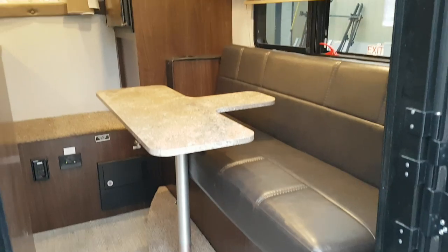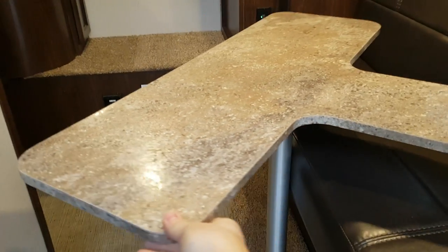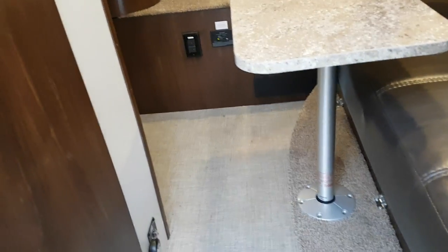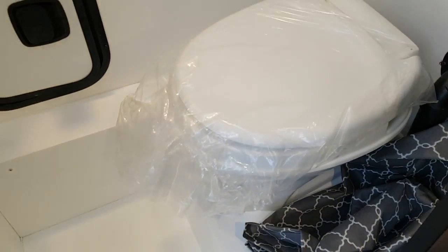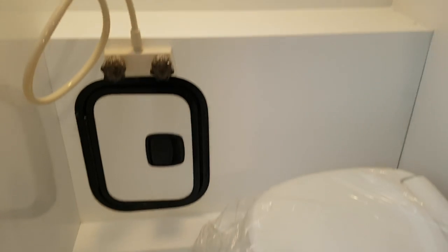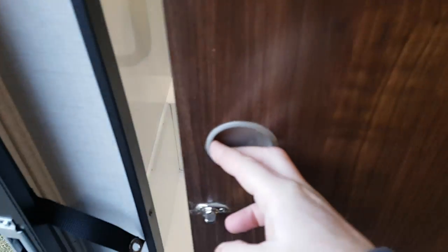Inside, it has a jackknife sofa that drops down into a bed. The table is removable and you can spin it to make it easier for someone getting in and out. The bathroom is in the back corner with a new sliding door. It's got a flushable toilet, a shower with full shower surround, and a curtain to close off the door. There's an LED light in there, a skylight, and a roof vent with a fan.